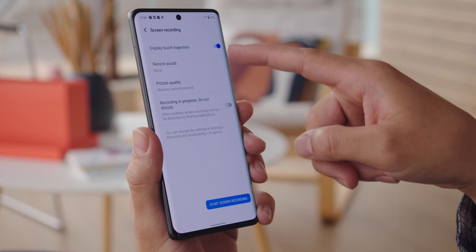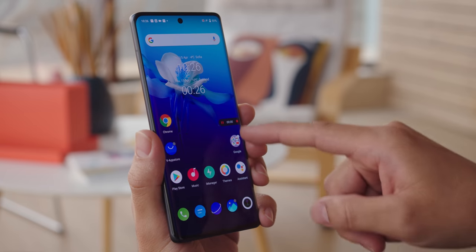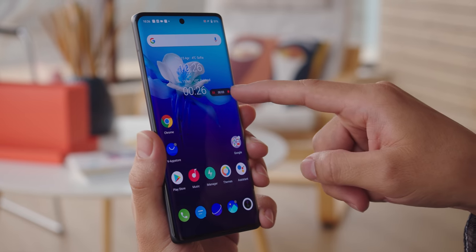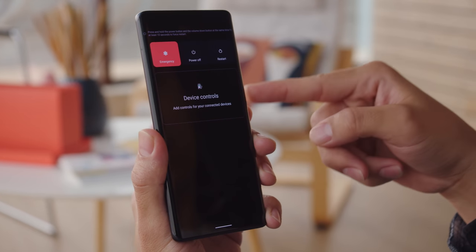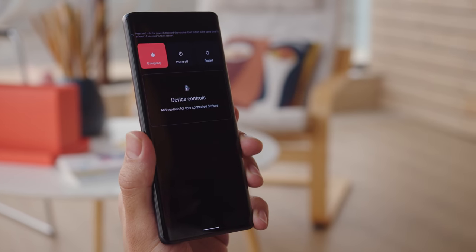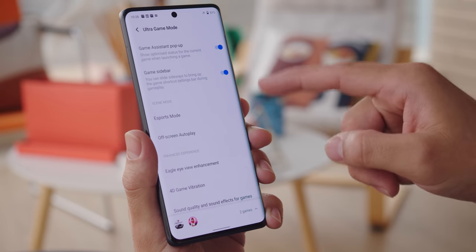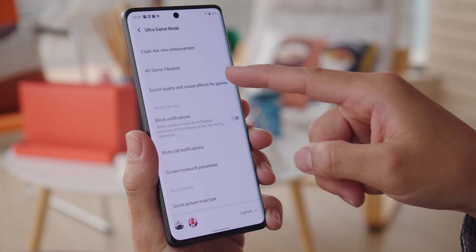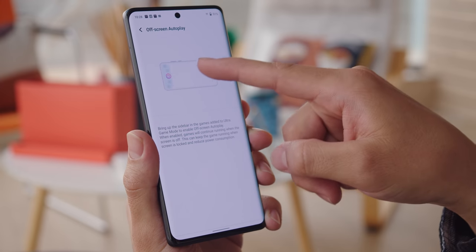You can also change the system animations in the dynamic effects menu. You'll find new Android 11 features too, like bubbles, better permissions handling, a built-in screen recorder, and a completely redesigned power menu. The Ultra Game Mode lets you minimize disturbances while gaming and gives you the option to turn off your phone's screen while the game is still running in the foreground, which saves some energy in games that don't require your attention all the time.